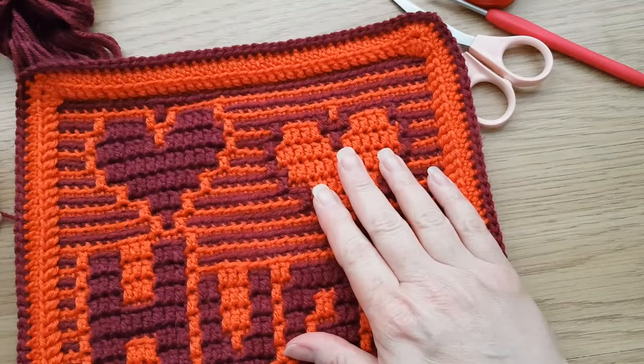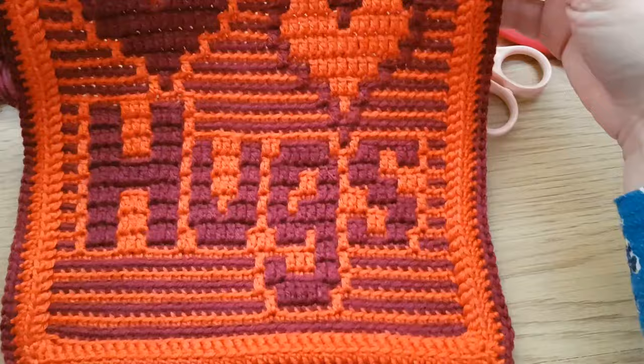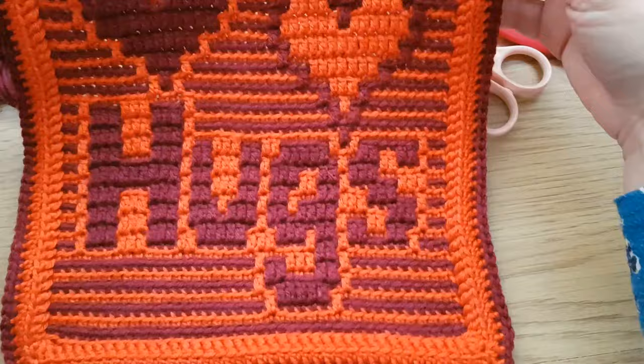There is a finished square with the envelope border.